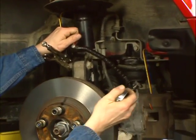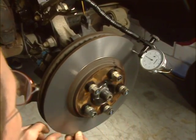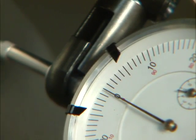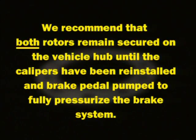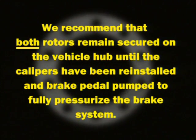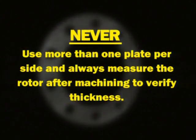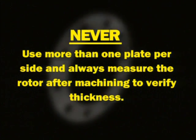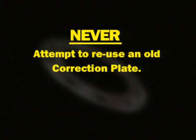Pivot the dial indicator back into position onto the rotor. Turn the rotor clockwise and re-measure the amount of lateral run-out. The total amount of run-out is now well within the manufacturer's specifications. We recommend that both rotors remain secured on the vehicle hub until the calipers have been reinstalled and the brake pedal pumped to fully pressurize the brake system. Please note: never use more than one plate per side, and always measure the rotor after machining to verify thickness. Never attempt to reuse an old correction plate.